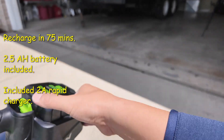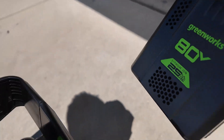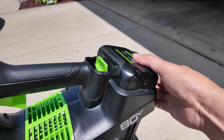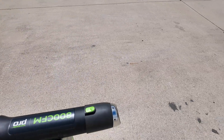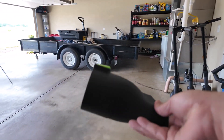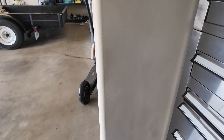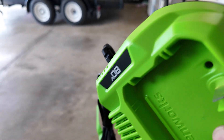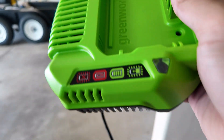To pop off the battery, just press the button and it comes right off. Just push it back in - really simple to operate. You can also change the nozzle. The other nozzle is for blowing leaves - just snap it on. And here's the charger - once you put the battery on it charges, and the LED lights tell you red or green for fully charged.